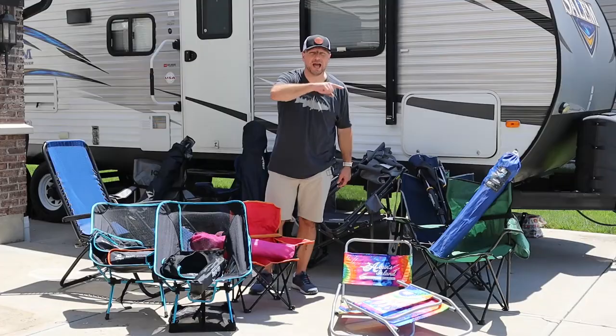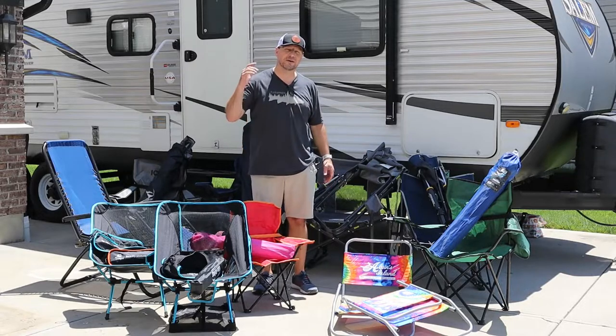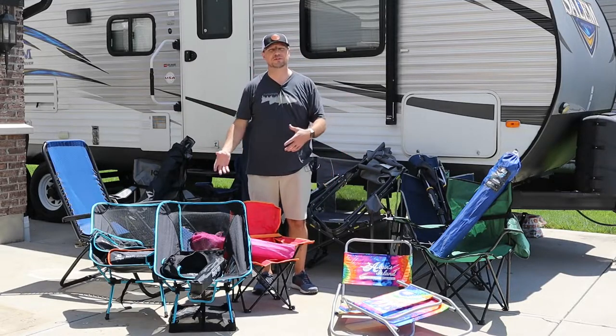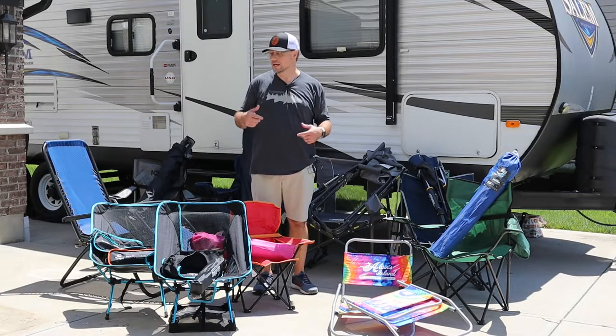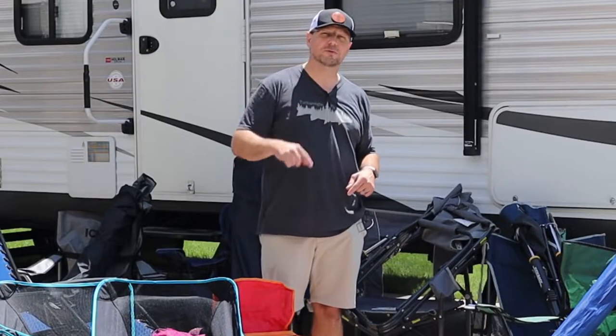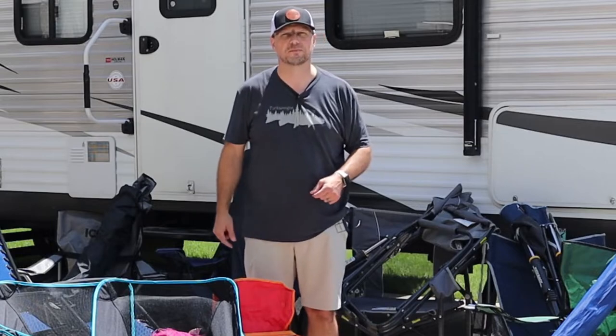Hi everyone. I have a problem — look at all these camping chairs. Every season I go and end up buying more, or some are sent to me, and I can never decide which ones are the right ones for me. So I've ended up with all these. Today I'm going to review them for you. Hopefully if you have the same problem, it'll help you pick which one you want for your next camping trip. Let's get started.